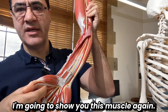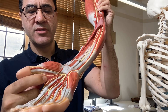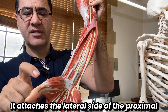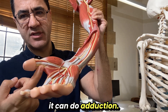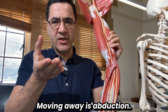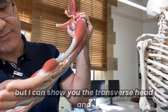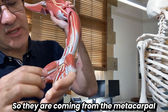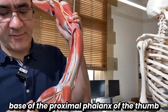Deep to the lumbricals is the adductor pollicis. The abductor pollicis brevis attaches to the lateral side of the proximal phalanx; the adductor pollicis attaches to the medial side of the base of the proximal phalanx of the thumb, allowing adduction — moving the thumb toward the fingers. The adductor pollicis has two heads: a transverse head and an oblique head, originating from the metacarpal and carpal bones.